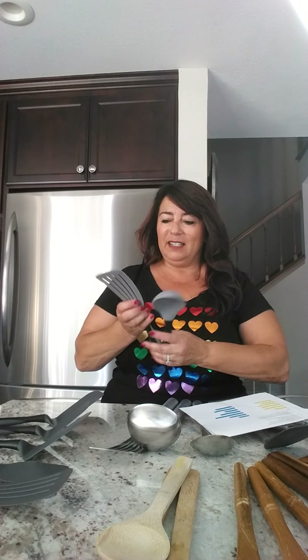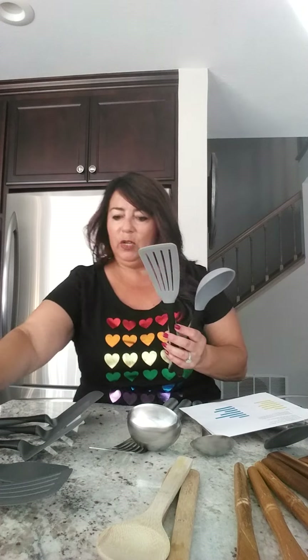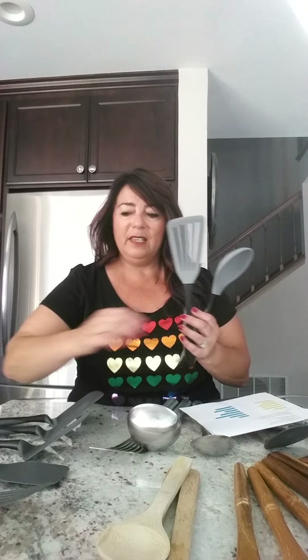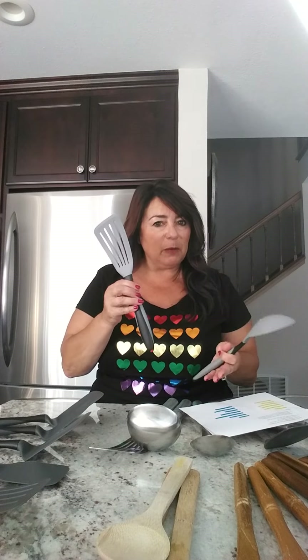So they came back stronger. They also changed the color to a darker color because it's going to have less staining on it, so the darker color is good. These are heat safe up to 450 degrees and dishwasher safe. They're a little shorter than some of our current tools because that fits better in your dishwasher.